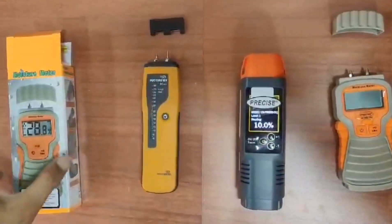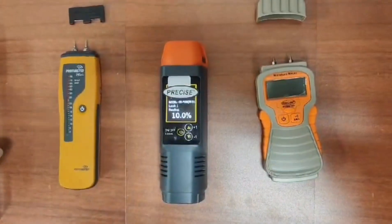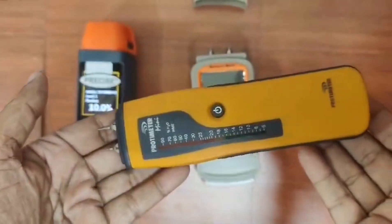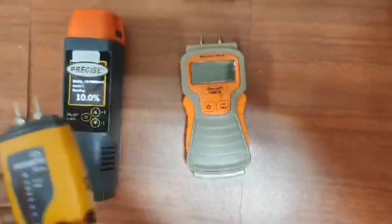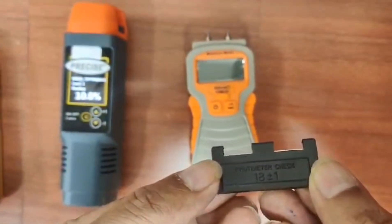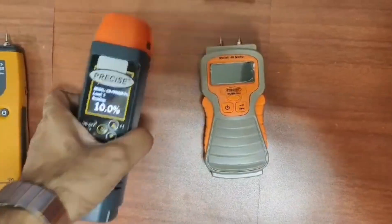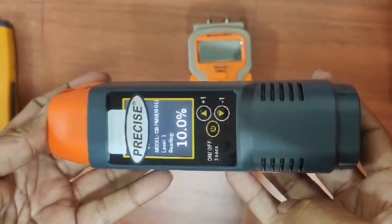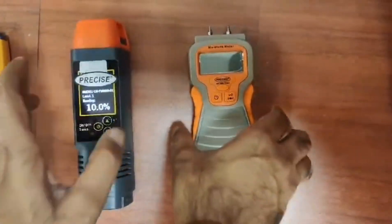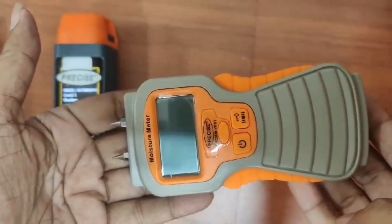This is the box for the moisture meter. This is the Proteimeter Mini, made in UK. This is the calibrator of Proteimeter — one can read very clearly, it says 18 plus/minus 1. This is the Master Calibrator, which will check both the Proteimeter as well as the Precise model.